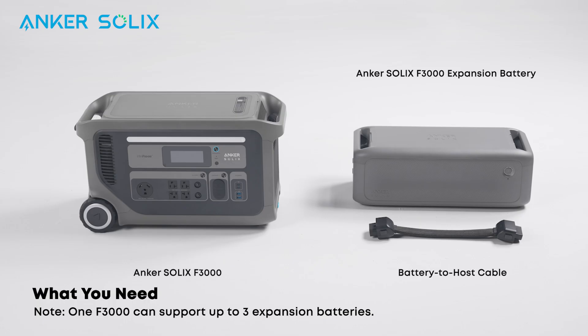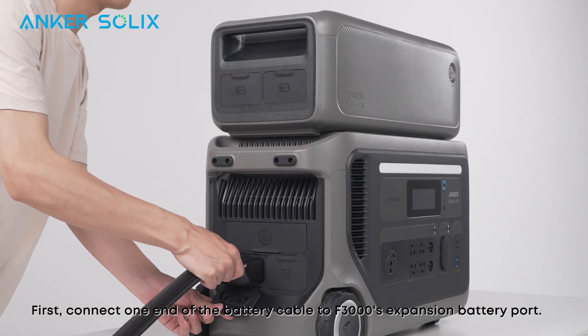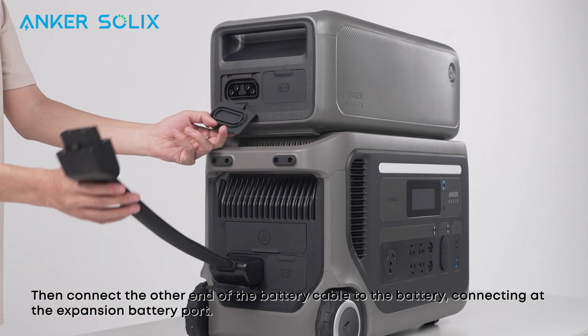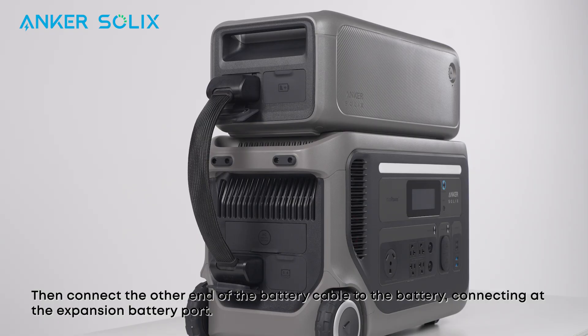If you want to add expansion batteries, here's how to connect them. Please review the products and accessories needed. First, connect one end of the battery cable to the F3000's expansion battery port. Then connect the other end of the battery cable to the battery, connecting at the expansion battery port.